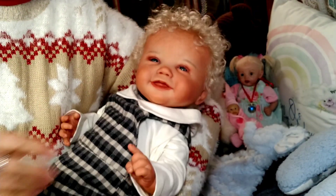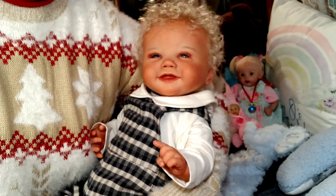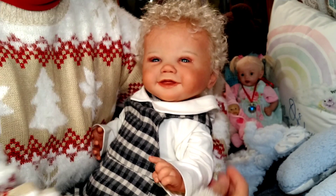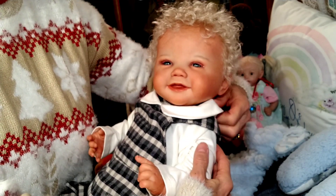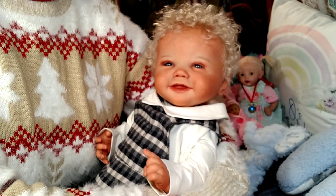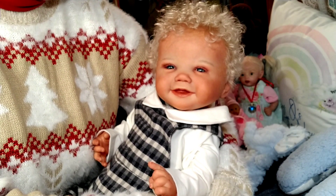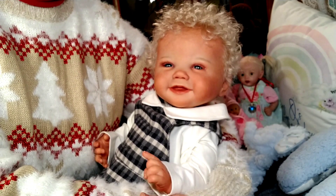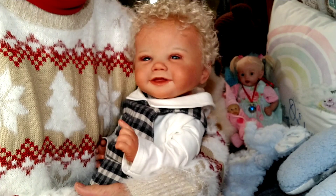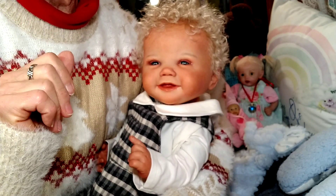Here he is — he's all ready for winter! I almost decided to put him in a Christmas outfit but I'm going to wait a little bit on Christmas outfits for the babies. This will probably be his last winter outfit before he changes into Christmas. That's all I wanted to share today. I hope you're all having a good day and a good week — thank you for stopping by and visiting with me and Bobby Lee. Until we meet again, bye bye!